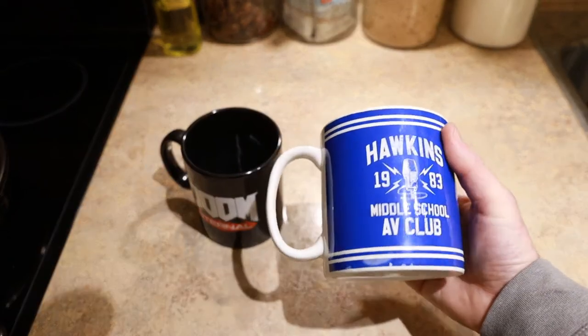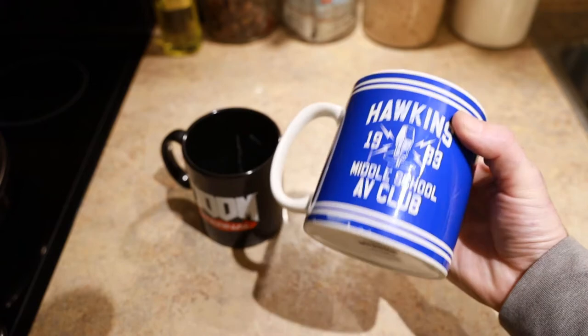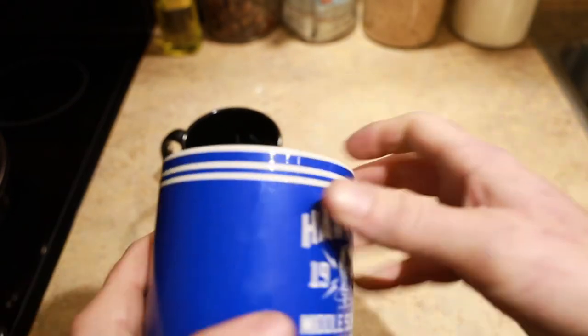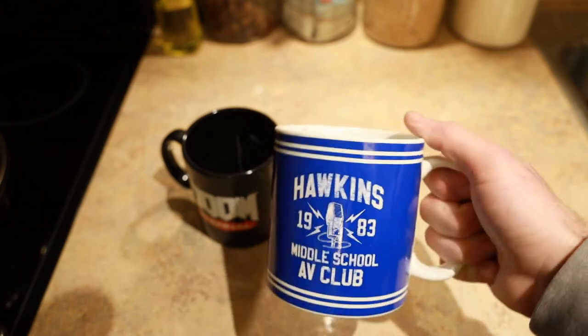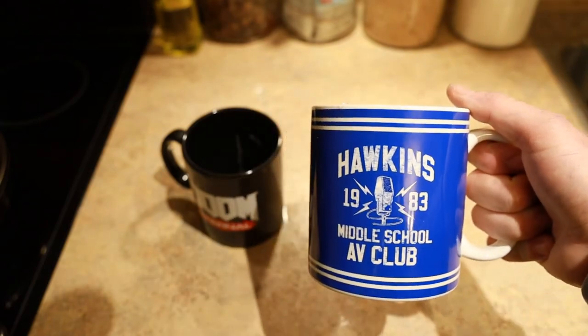This one is also microwave not safe, dishwasher not safe. This is the Hawkins AV Club mug — this is from Stranger Things. This is also a massive mug. I love the look on it. It's pretty simple, but this was actually on sale at that same EB Games. Oddly enough, I got these up in Whitehorse when I went up on my honeymoon with my wife.